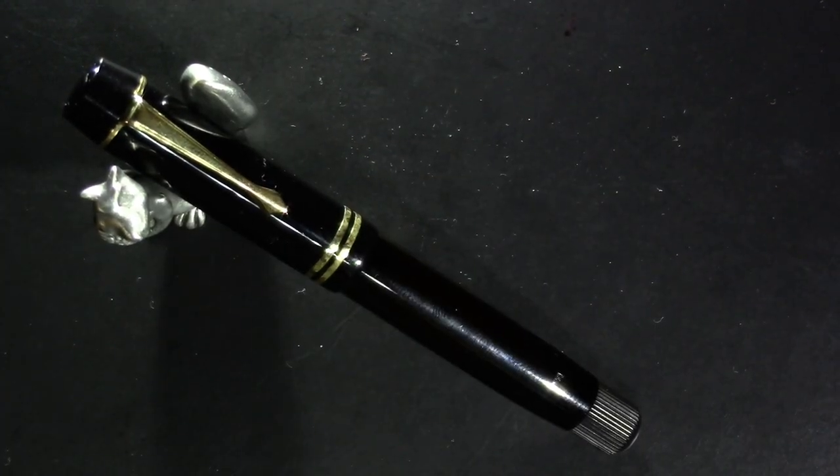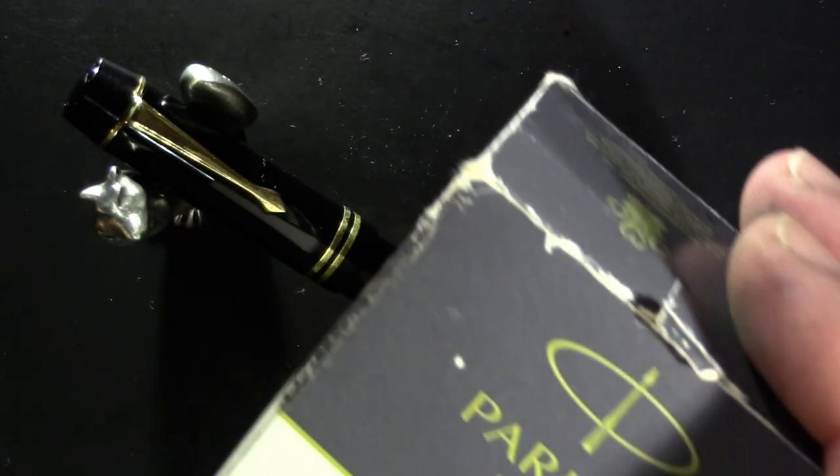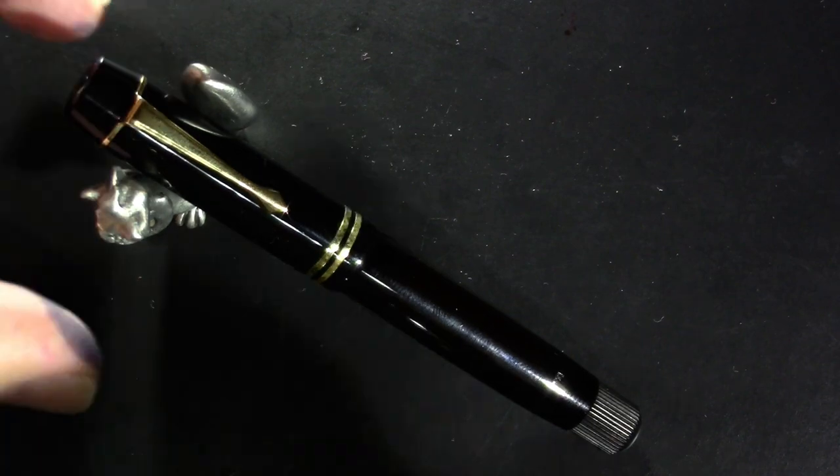So what are we gonna put in a classy pen like this? Mont Blanc is basically synonymous with luxury items now, maybe not so much back at the time this was made, but it is now. I don't know — I just think it's a nice Parker Quink Washable Blue. Don't need my new pen being a snob.